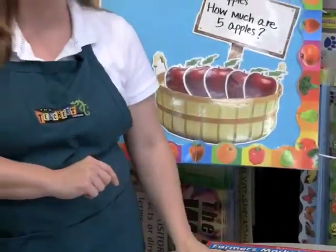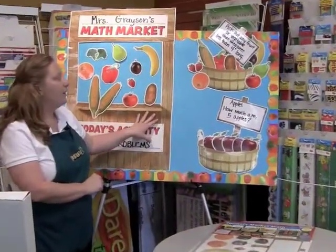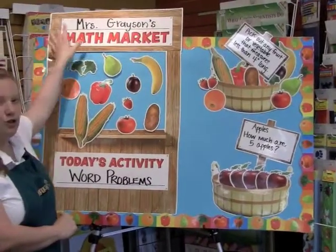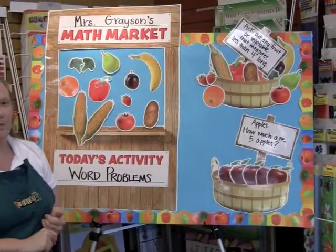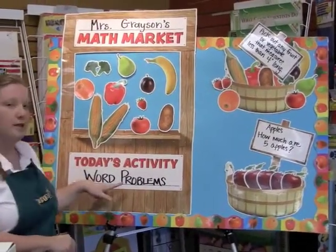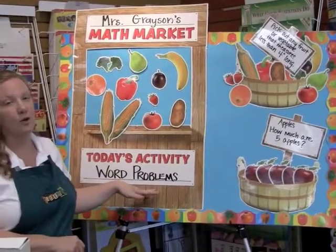It's a great open-ended bulletin board set, and you can see we made a sample up here. On our sample it comes with a sign that you can change out — we put the teacher's name at the top, but you could also put something like 'Second Grade Math Market' if you want to do the grade level. Then it gives you a sign to tell the kids what kind of skill they're going to be working on, so this is something you could change out daily, weekly, or monthly.